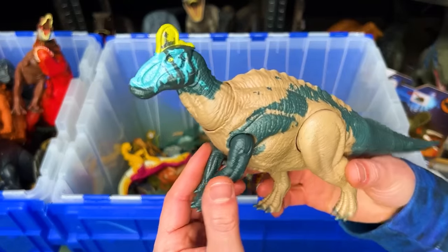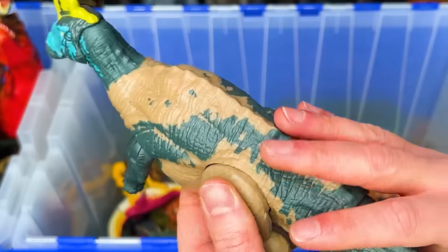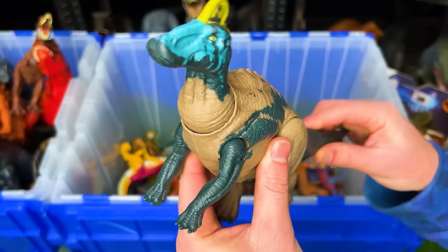This figure I believe is called an Edmontosaurus. It's got some pretty cool coloring and you can use the tail to control the head.